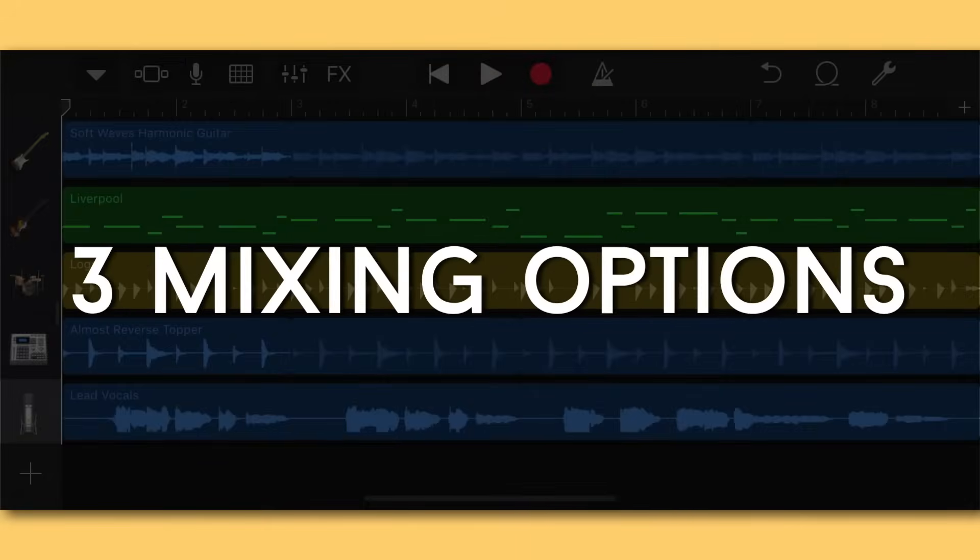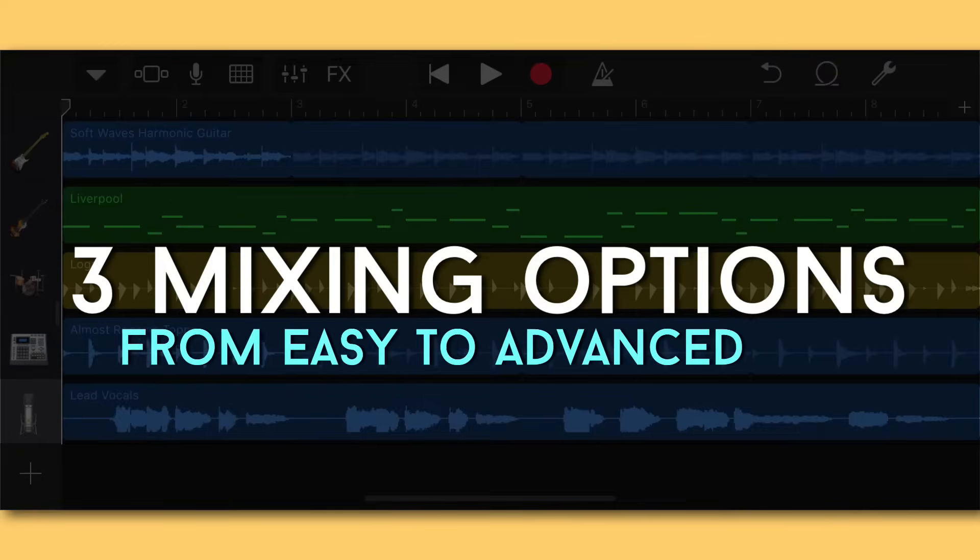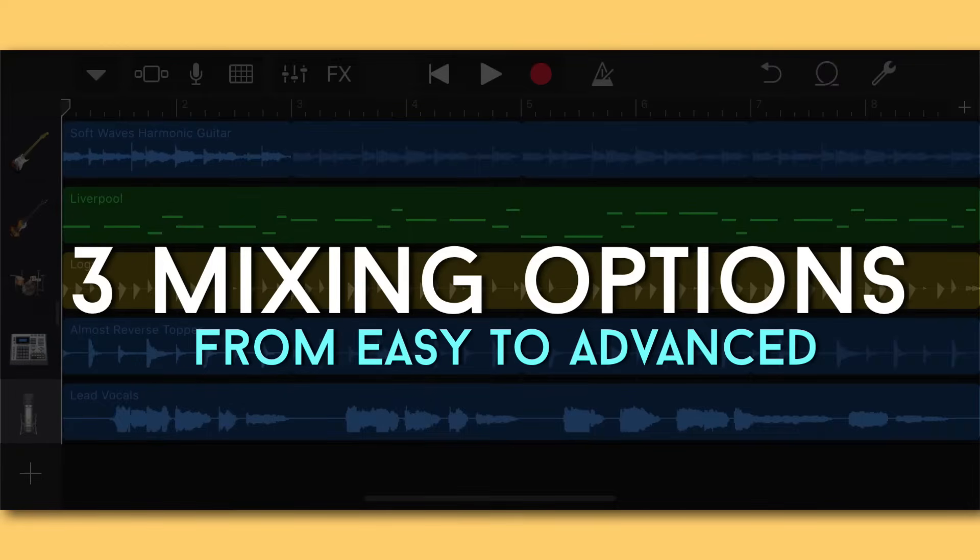Now that we've talked about proper setup and recording technique, I'm going to go off screen and do several takes until I get one I'm excited about. Then we'll come back and talk about the actual mixing of this vocal. I'm going to show you three ways to mix vocals in GarageBand iOS, starting from the easiest and moving to the more advanced.